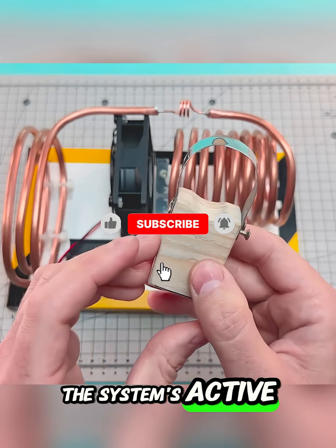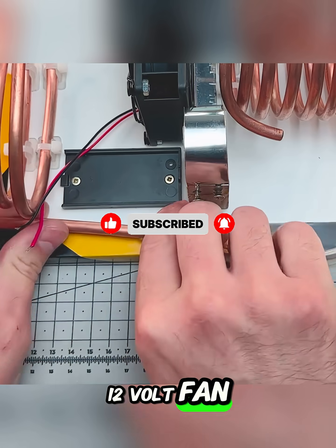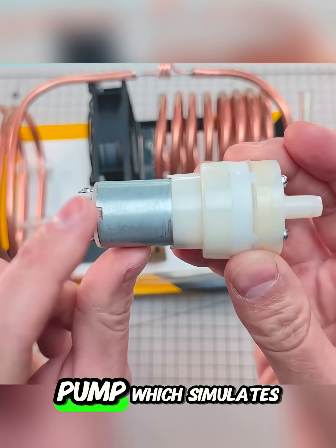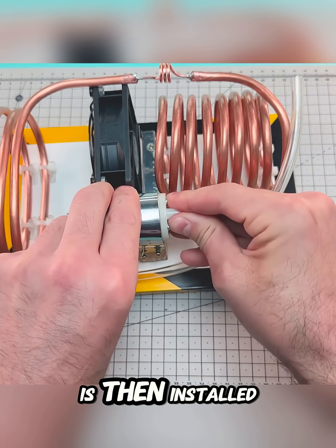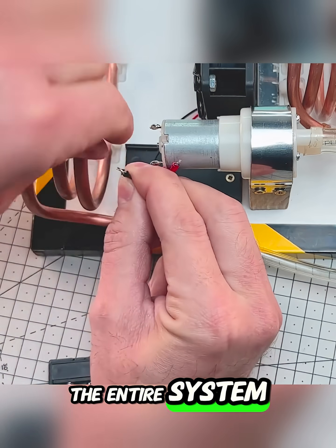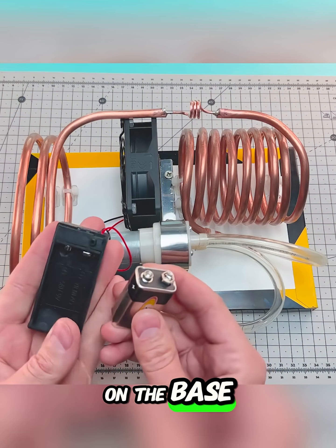The system's active components are then installed: a small, inexpensive 12-volt fan is placed next to the evaporator to circulate the cold air, and an air pump which simulates a compressor is then installed to circulate the refrigerant. The entire system — both the fan and the pump — is powered by a small 9-volt battery mounted on the base.